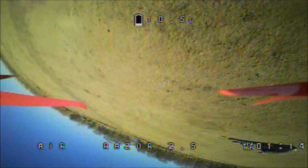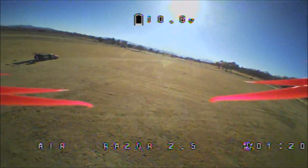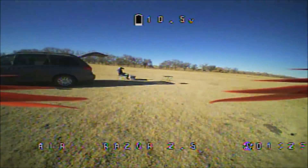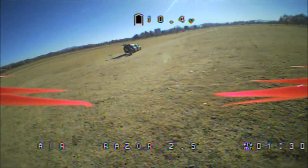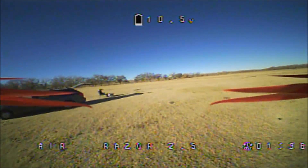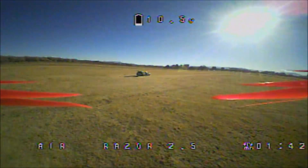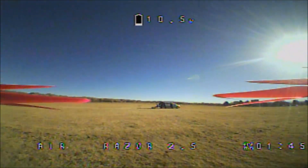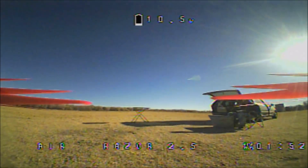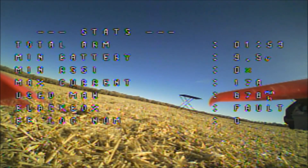Not bad at all — very very very nice. This is a heck of a nice flying quadcopter, man. Wow, very impressed. Let's go ahead and bring it in — not much of a flight time though, but it is able to handle 3S and it is performing very well too. There we go — that is the flight with the 3S battery on the Razor 2.5.